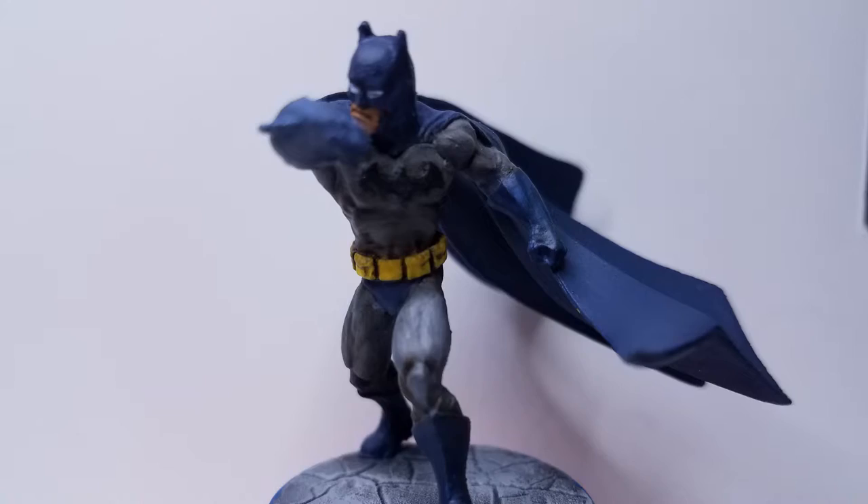Hey guys, Jay here. I enjoy my board games, and there is nothing else I enjoy more about my board games than miniatures. When I want to take my games up a notch, I usually slap a coat of paint on my miniatures. I don't fancy myself as a painter, but I do like my miniatures painted.